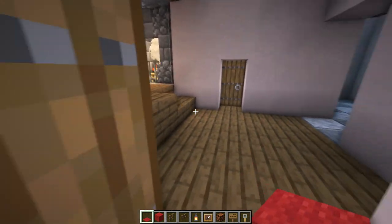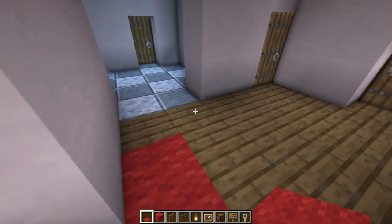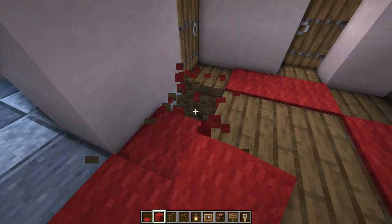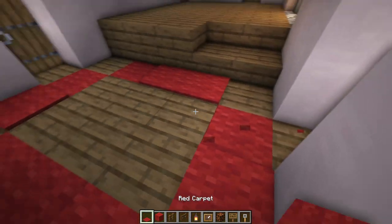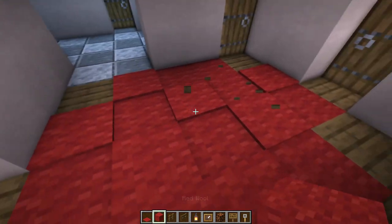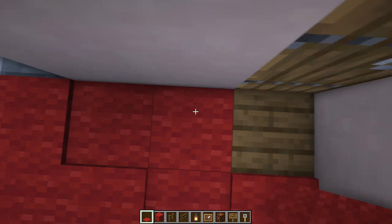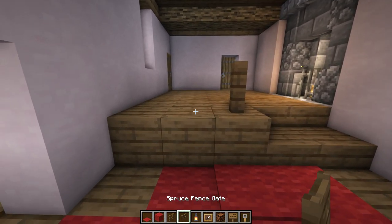Let's get started in this entryway room right when you walk in the front door with a carpet that'll basically cover this whole lower floor except for the corners. We're going to build this out of red carpet and red wool, and I'll use a mixture of both to add some texture. The only thing is that these two blocks right here have to be wool so that we can place a table on top. Next let's add a railing to divide off our upper level, so we'll just place a fence post and then two fence gates.